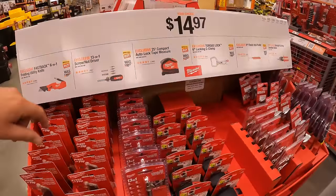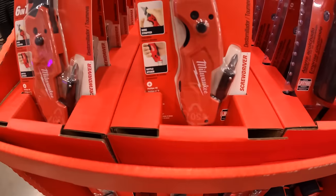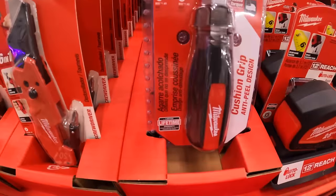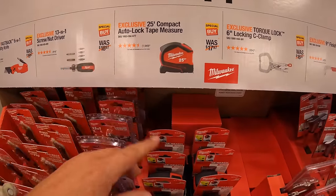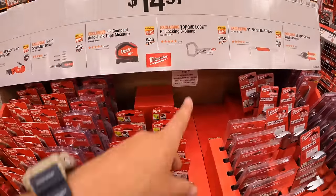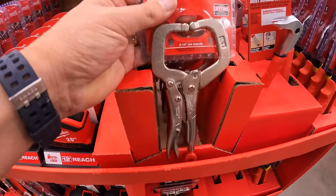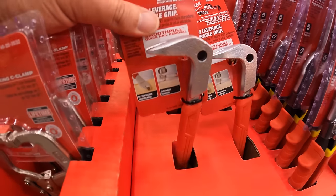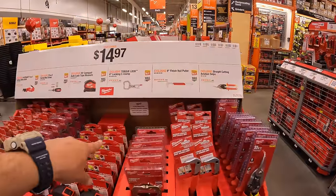For $14.97 your choice: the Fastback 6-in-1 folding utility knife — highly recommended — the 3-in-1 screwdriver/nut driver, 25-foot compact auto-lock tape measure, torque lock 6-inch locking C-clamps, nine-inch finished nail puller, or straight-cutting aviation snips. All of these are $14.97 your choice.